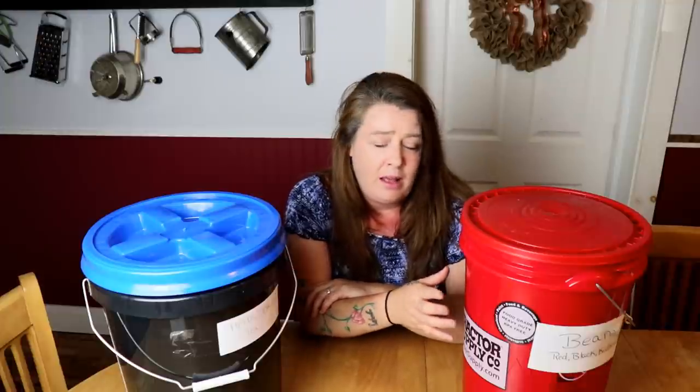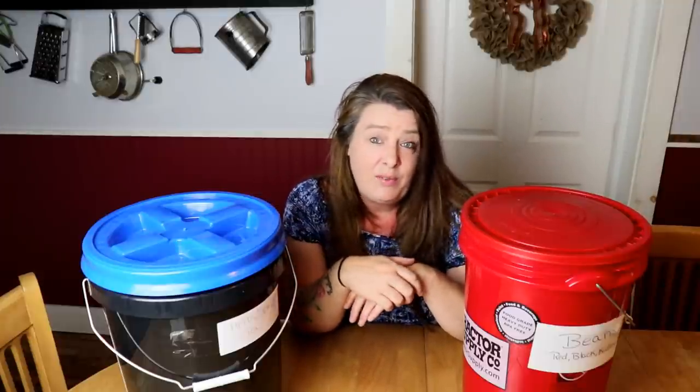Because it does get warm in the summertime and there's humidity, I like to just throw in a couple of silica packets. I save them from when I buy anything — if there are silica packets I just stick them in a jar. I have a collection of them, and when I'm packing up buckets I just chuck them right in. It's simple, easy, and doesn't cost anything extra if you just save them — like when you buy shoes or a purse.